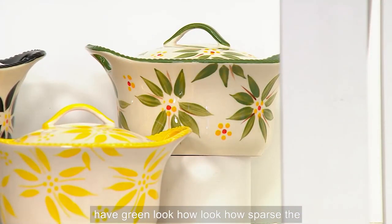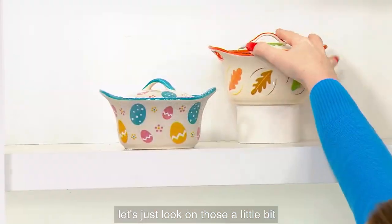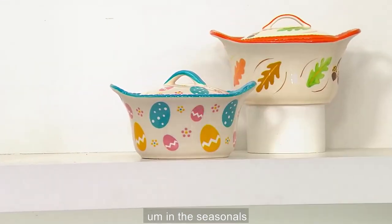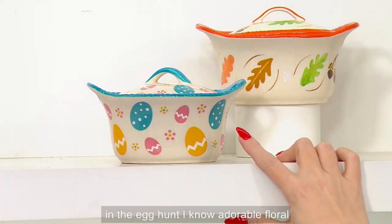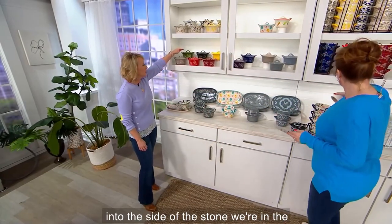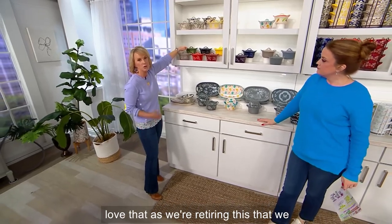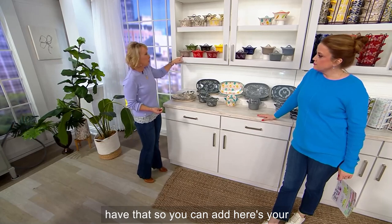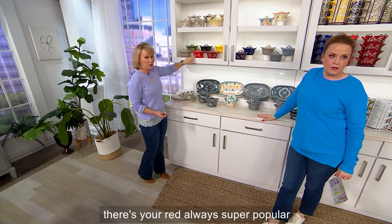Black is about 800 left, yellow about 500, and green about 400. Look how sparse the Seasonals are — we have a dozen Harvest and four dozen in the Egg Hunt. Floral Lace: carved into the side of the stoneware. In the back we have the green — we don't always carry green in our Floral Lace, so I love that as we're retiring this we have it. There's your taupe and there's your red, always super popular.